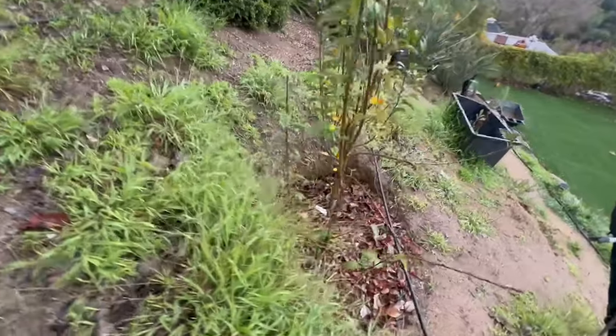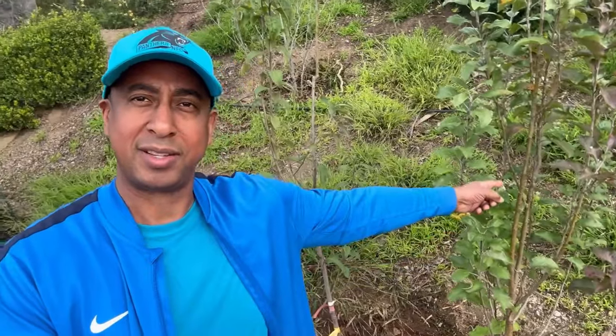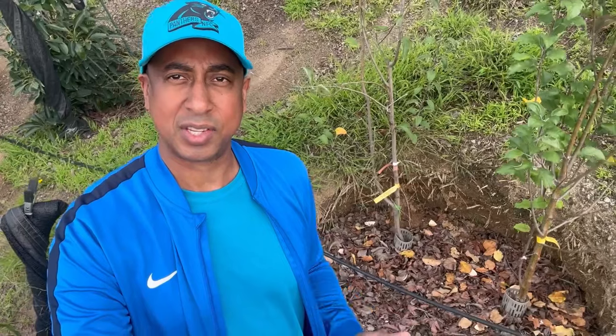The example we're going to use today to demonstrate an organic ecosystem is this two-in-one apple tree planting. On the right is the Pink Lady, and over here is the Granny Smith. Down there is where we create this organic ecosystem on the hillside — we're going to use this as the example today and point some things out.